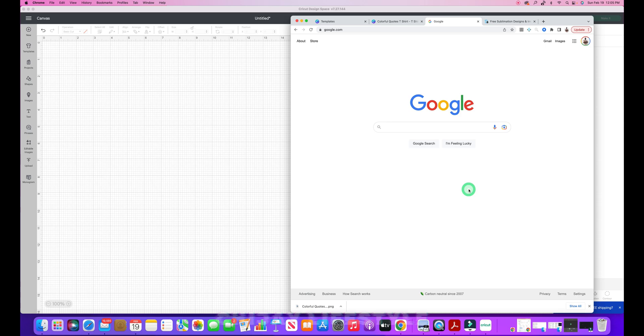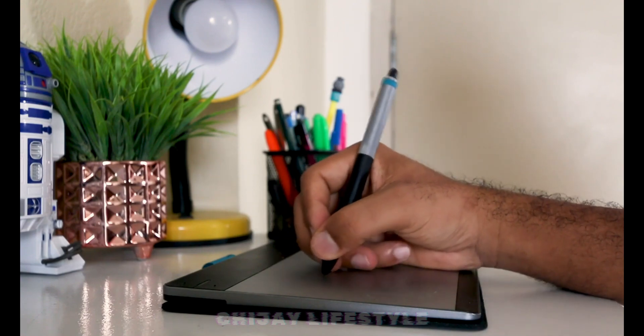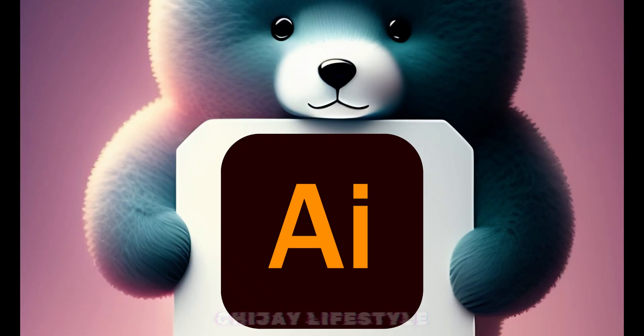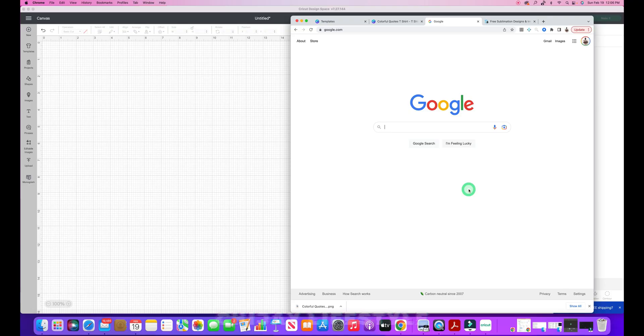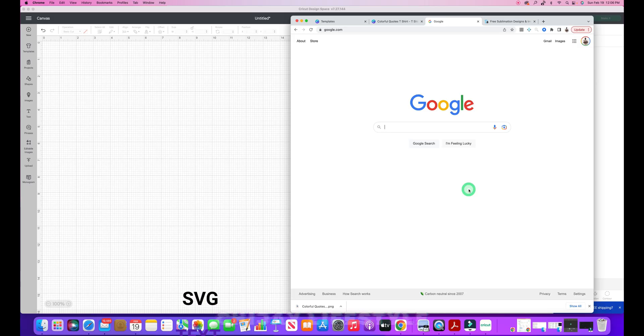SVGs are different from raster files, which are composed of pixels. SVGs can be designed using various software applications like Adobe Photoshop, but most of what I use is Adobe Illustrator, which I export as an SVG file. Graphic designers mostly use Adobe Illustrator or Inkscape to design vector images. SVGs are also used on websites as they can be rendered in web browsers, supporting three types of graphics: text, lines, and paths.